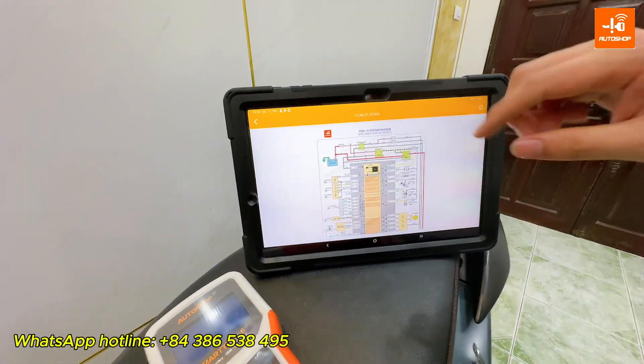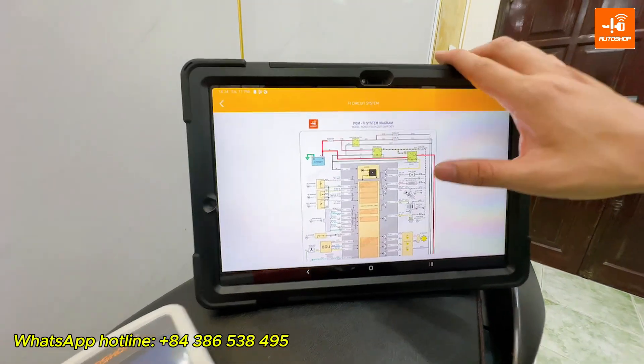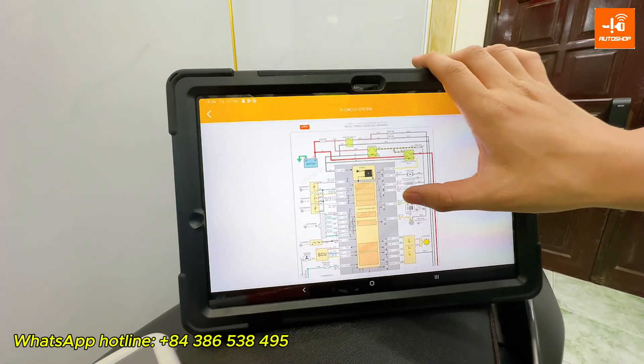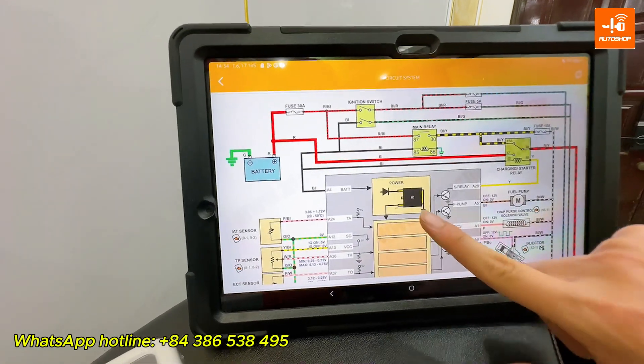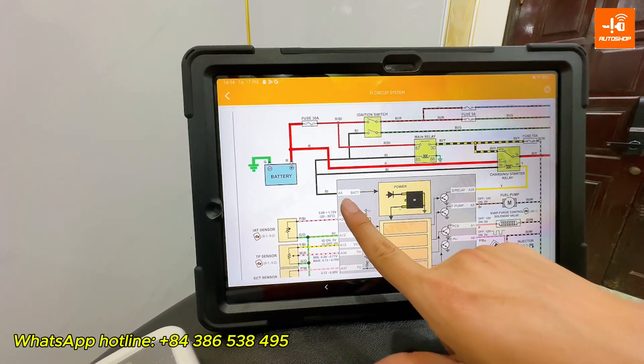Here is the FGM-FI system diagram for the Vision Motorcycle. You can look up this diagram on the AllMoto application. Supply power to pin A4 on the ECM.